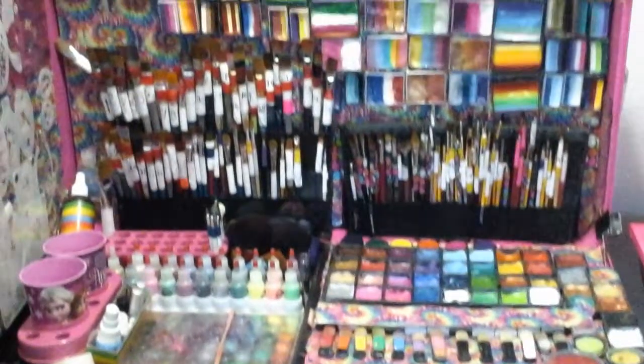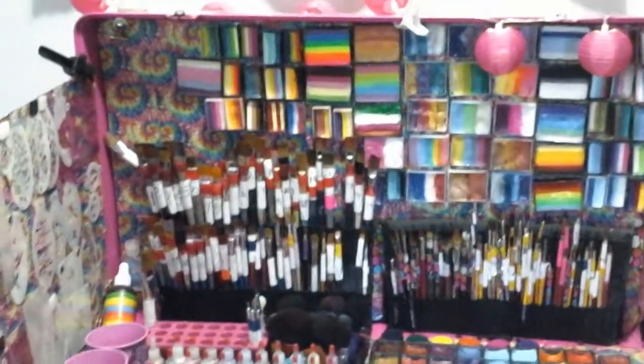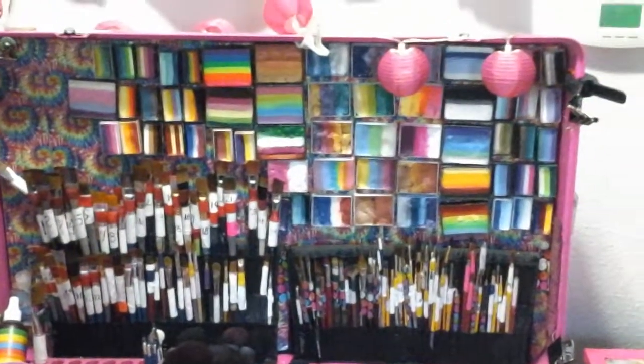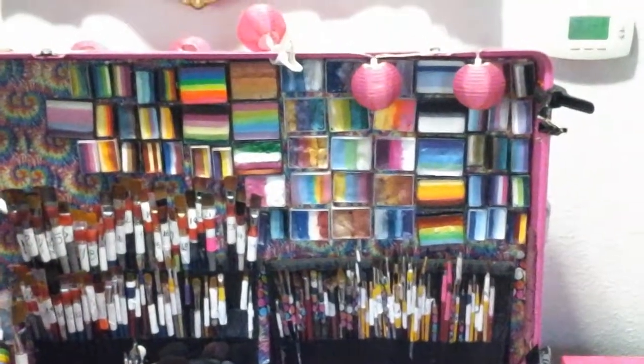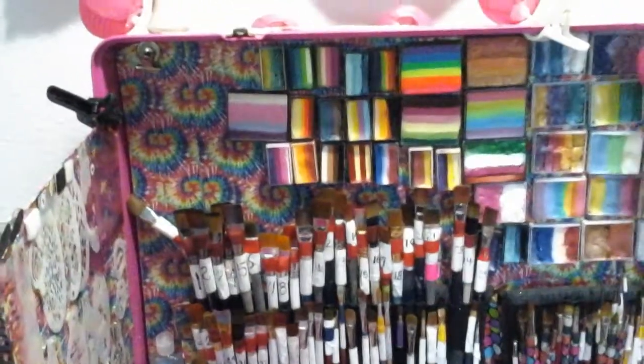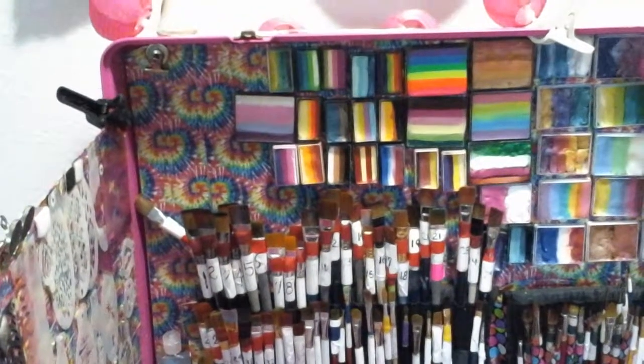So I'm not a minimalist, as you can see. I've got my paints on the back wall and I've taken some duct tape and covered the magnetic sheets.